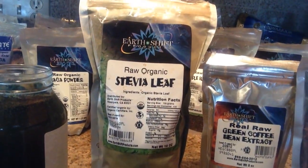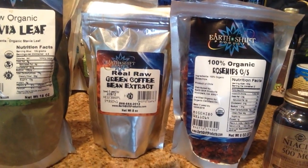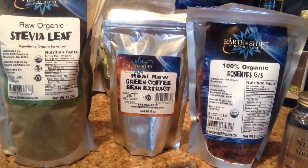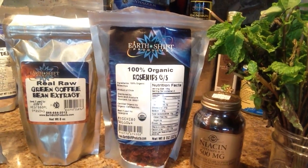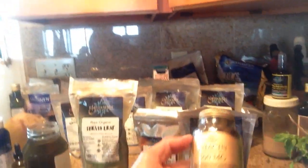Now for additional options — this is what I usually do: I'm going to add a quarter teaspoon of green stevia leaf, and one teaspoon of green coffee bean extract to increase metabolism. If you look up green coffee bean extract, you'll see what it does. I'm also going to put in a little bit of rose hips, which are full of vitamin C.